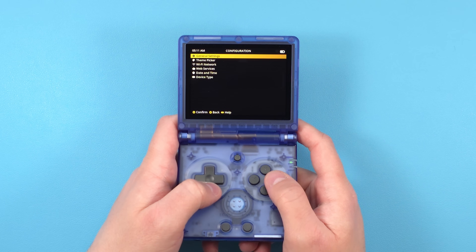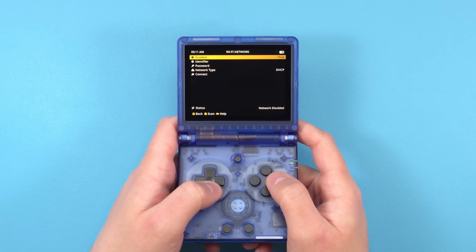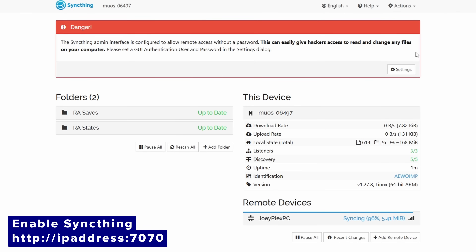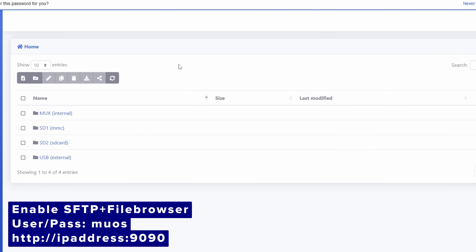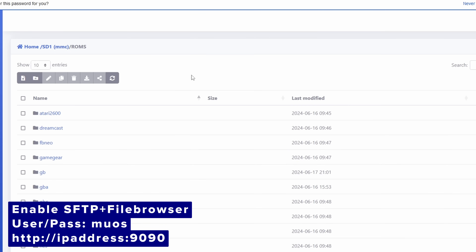After Theme Picker we have Wi-Fi Network where you can connect to Wi-Fi. Just push X to scan for Wi-Fi networks, select yours, enter your password, then connect and you're all set. Back out and in Web Services you have some options for advanced users to sync saves, or you can access this device remotely in a web browser to easily put ROMs or anything you want on it. To access the device remotely, put the IP address in a web browser on your local network — you'll see a pop-up with a MUOS logo. Enter the MUOS username and password, which is literally just 'muos', and suddenly you have access to your entire device and all of the folders.